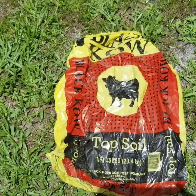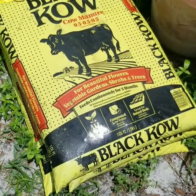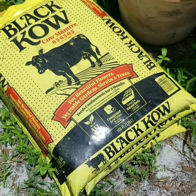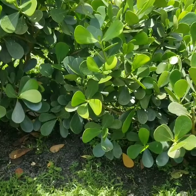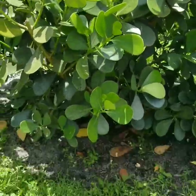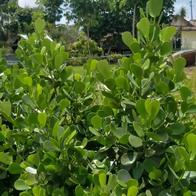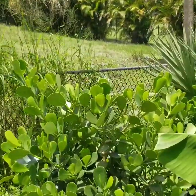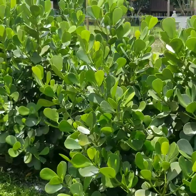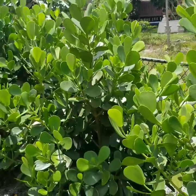This is one of the black cow soils that we used because we used two different types, and this is the other one — he put one of each in the bottom of the bushes. These are the first ones we put in back in February. The small ones have only grown about 18 inches, and some of the others have grown between 24 and 30 inches since February — I think we planted them at the beginning of February, I'd have to look.